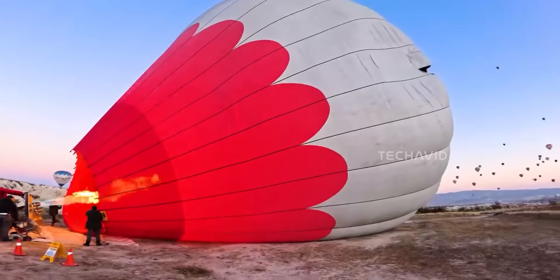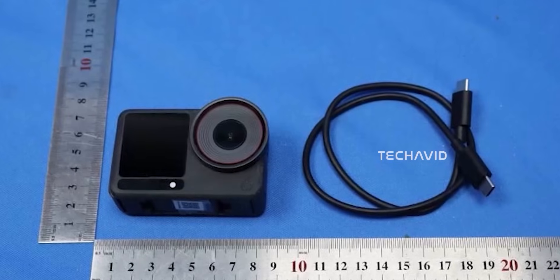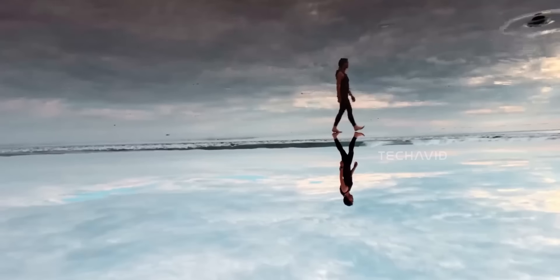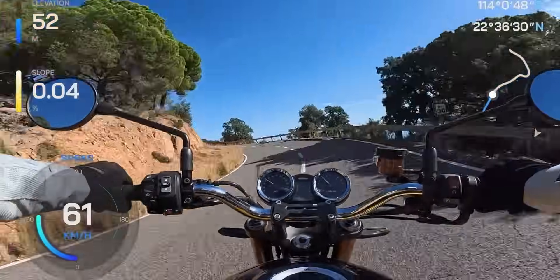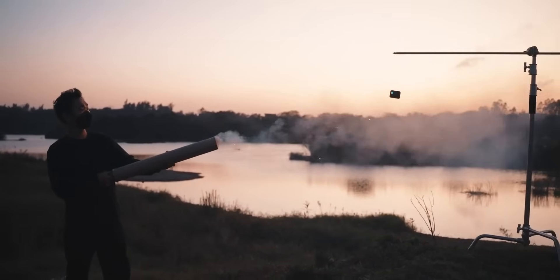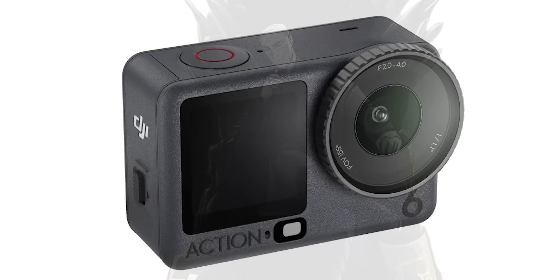Pair that with the rumored 155-degree ultra-wide field of view, and you're getting this cool mix of cinematic control and immersive perspective — something no other action cam is doing right now. Speaking of sensors, early talk said 1 inch, but turns out it's 1/1.1 inch. Technically a 1-inch sensor still wins on pure light gathering, but in real world use the difference is minimal. What does matter is that it's 40% larger than the Action 5 Pro's 1/1.3 inch sensor. That means better low light, cleaner shadows, and more dynamic range — your footage will look more detailed and balanced in tricky, uneven lighting conditions. So while the 1-inch rumor sounded fancy, this 1/1.1 inch upgrade is still a serious step up.